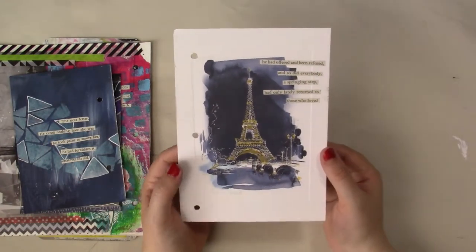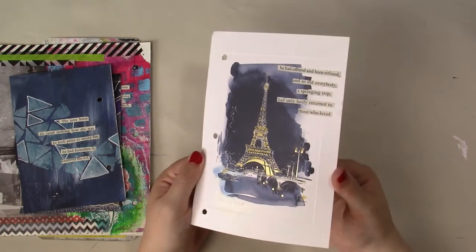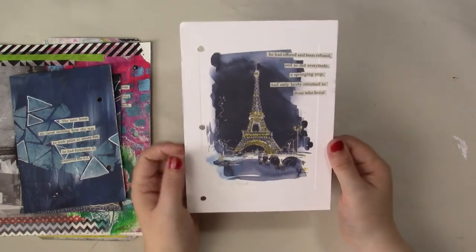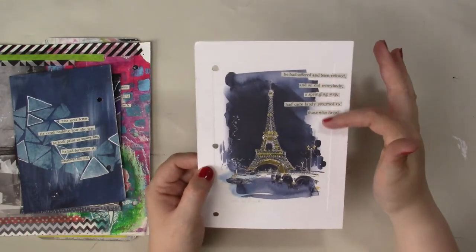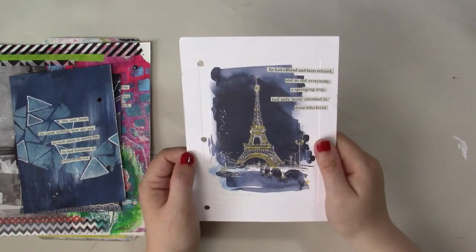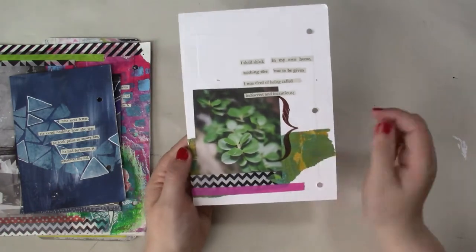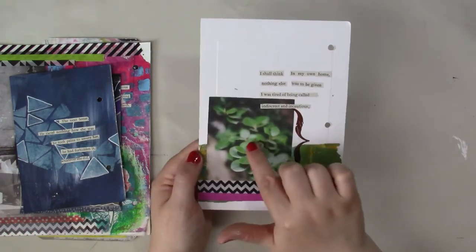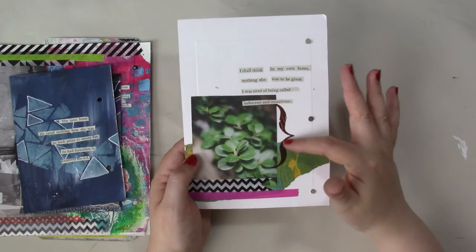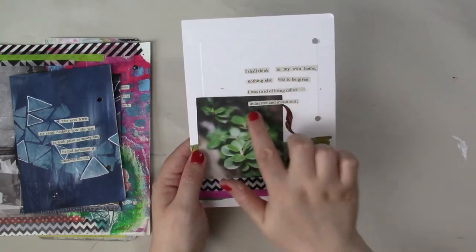This last one here is a card that I bought — I really liked it, it's got lovely gold foiling on it, which is really lovely if you can see that on camera. It's a picture of the Eiffel Tower, so I put my found poem across here and really didn't do anything to this page other than punch some holes in it. I was really determined to keep this project as simple as I could. On the other side, I think this is from a magazine — a picture of some plants. I have a really old rub-on here, some washi tape, some tissue paper, and my found poem going across.